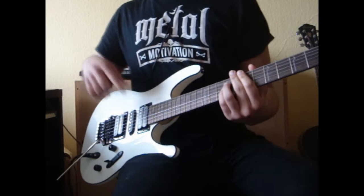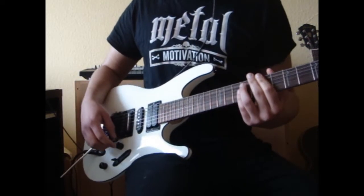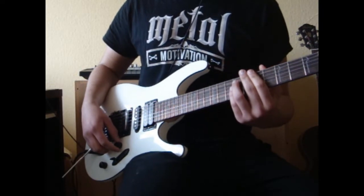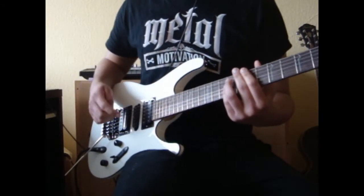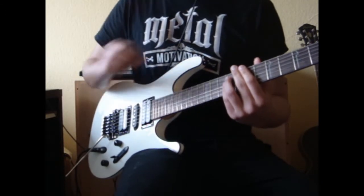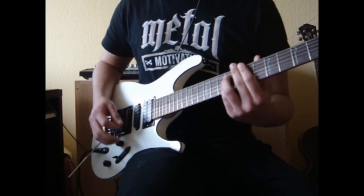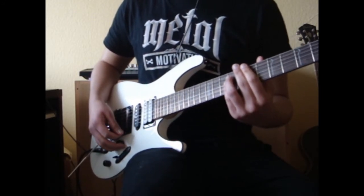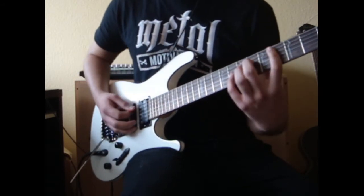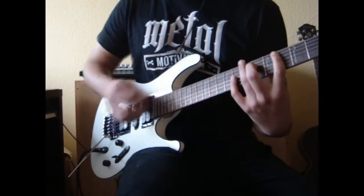One thing I really like about the bridge pickup is that even when playing chords with more than three notes in them, you can really get to hear each single note. This clarity — this clear nature of the sound — is really appealing to me because I really like power chords with an added ninth or second.